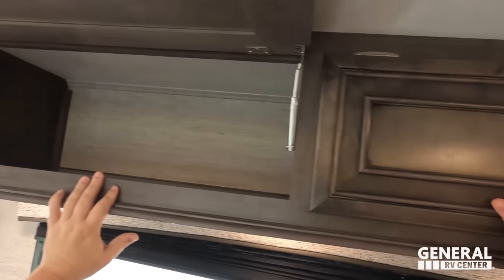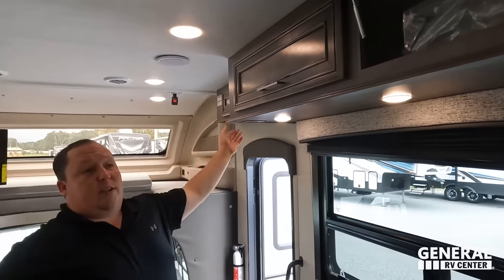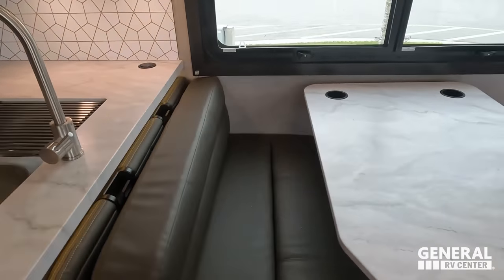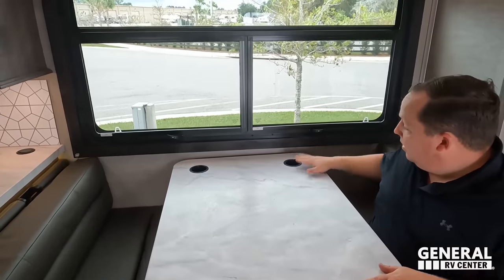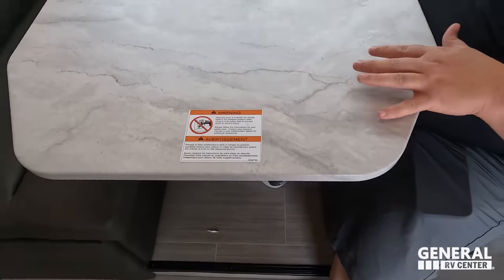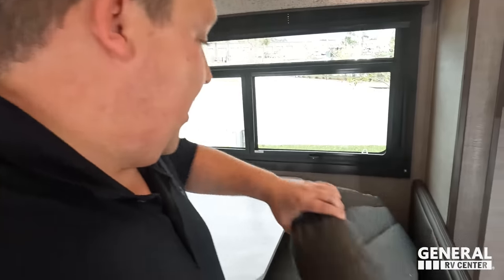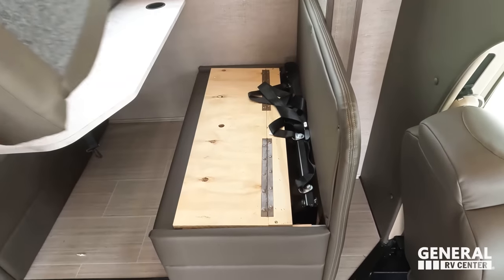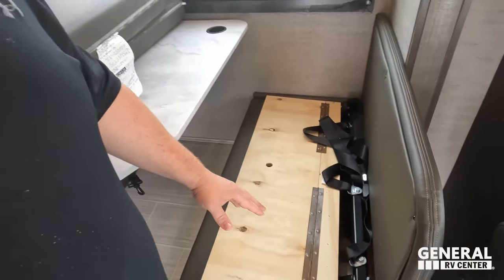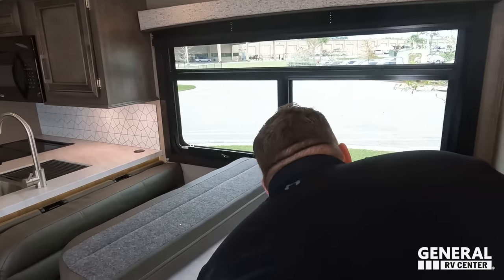There's cabinet storage and electrical outlets on both sides. Across from that we have a booth dinette with car seat tethers and a big window. The dinette drops down to make a bed. A big improvement for the 2023 model is the piano hinges on the storage underneath the dinette — you no longer have to line it up perfectly and hurt your fingers. Shout-out to Ken Walters, CEO of Jayco Entegra, for implementing that change.